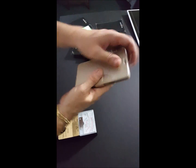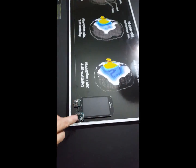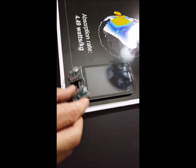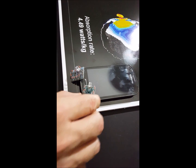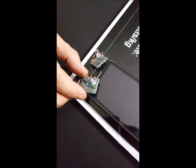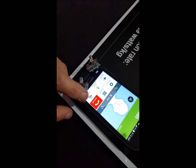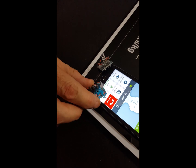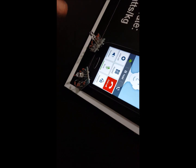Over here you can see these little diode meters that are actually lighting up just from the radiation emitted by the cell phone itself. This little phone here — these things actually pick up radiation right from the atmosphere. You can just see the side of this device will pick up radiation — it doesn't even have a battery — you're just talking about the radiation in the air around the phone.